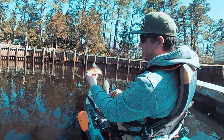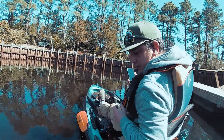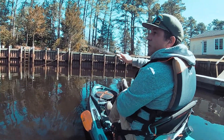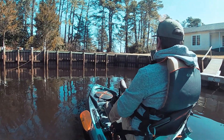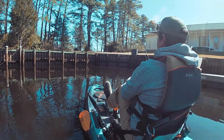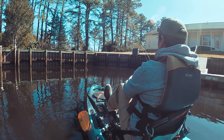It's 6.09 fishing, would say jumbo. I think I got him in this corner. I think I can see him. There's some right there.